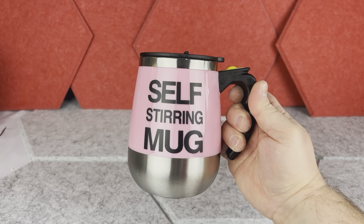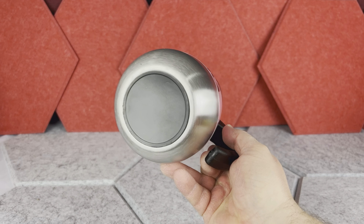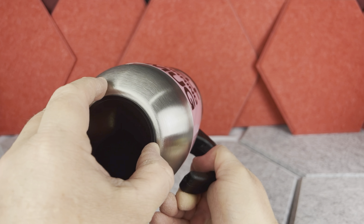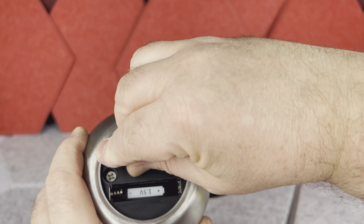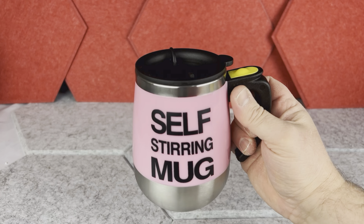This is how the coffee mug looks — I think it looks pretty nice with this stainless steel combo and the pink color. On the bottom of this mug you have a rubberized plastic section which helps prevent the mug from sliding, and this is also where you put the batteries. This mug requires two triple-A batteries, however the batteries are not included.